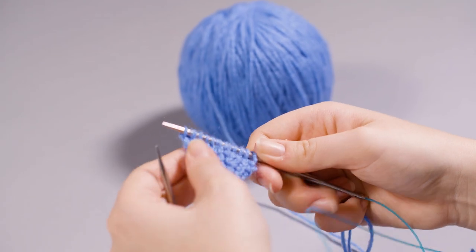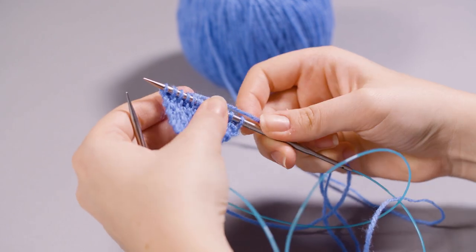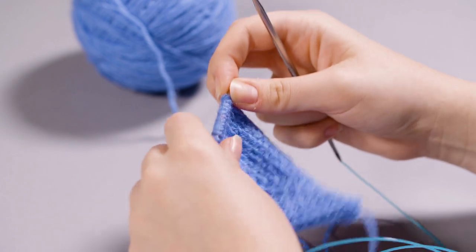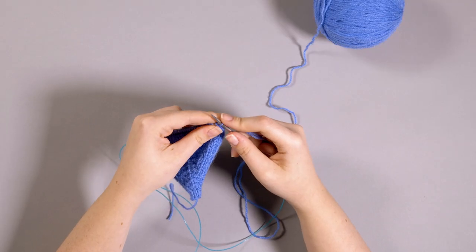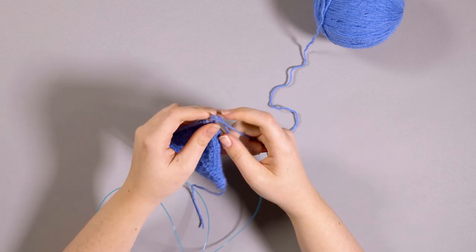As you go along, the centre seam where your increases are will become more apparent through this ridge along the back of the mouse, which will help guide you on where you should be increasing. Step 3. Now we have 31 stitches on our needles and have purled the next even row. It's time to set up your rows so that they're ready for the decreases for the bottom of the mouse's body. You just need to knit an entire row, and then purl an entire row. Super simple.